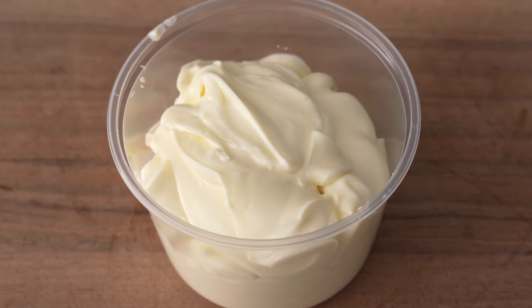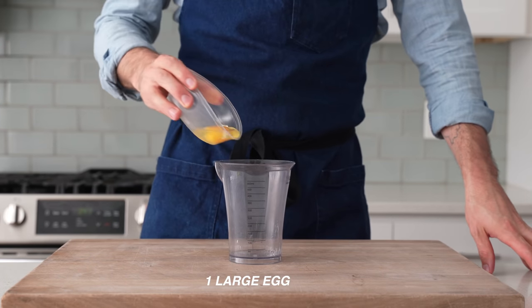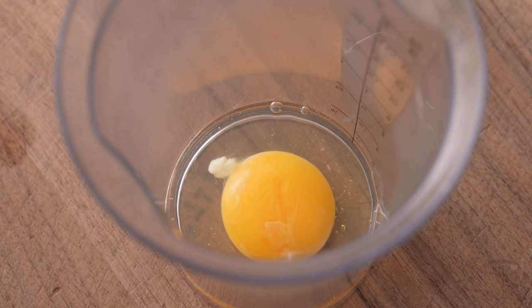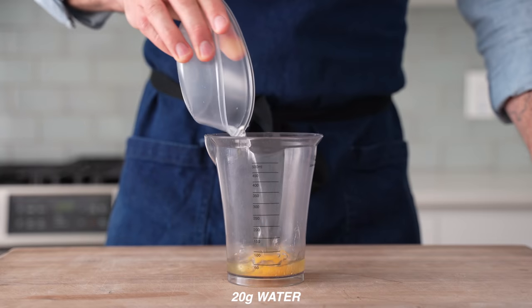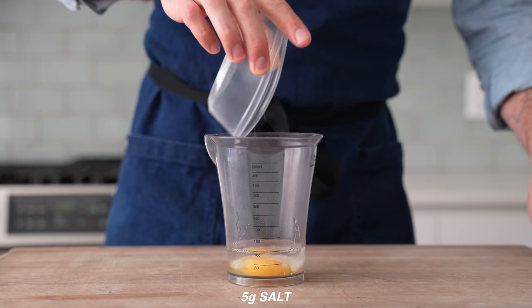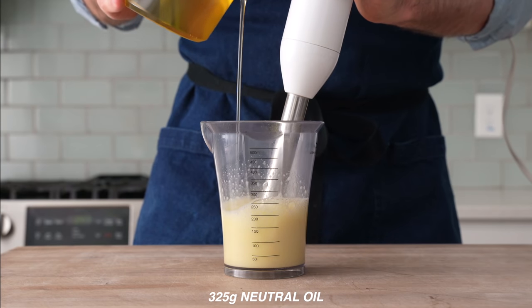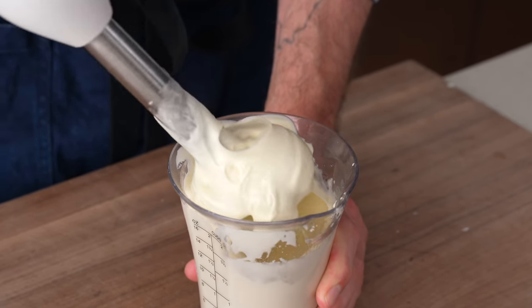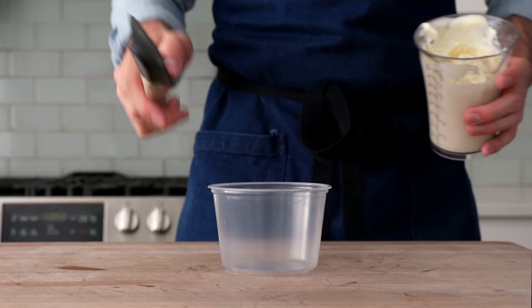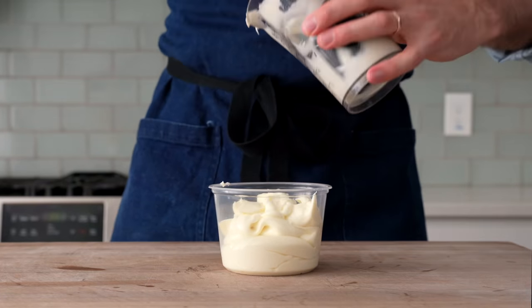Next I'm going to make some bright, clean-tasting mayo for the salad. I'll grab a high-sided container and add one large egg. If you have reservations about raw egg, just use a good store-bought mayo like Duke's. Next goes in 20 grams of water, 20 grams of white distilled vinegar, and 5 grams of salt. The immersion blender goes in, I'll give this a spin to get things started, then stream in 325 grams of neutral oil slowly. Once that oil is spun up, we've got a simple, clean, flavorful mayonnaise. If you're a Miracle Whip fan, add 15 grams of sugar at this point.